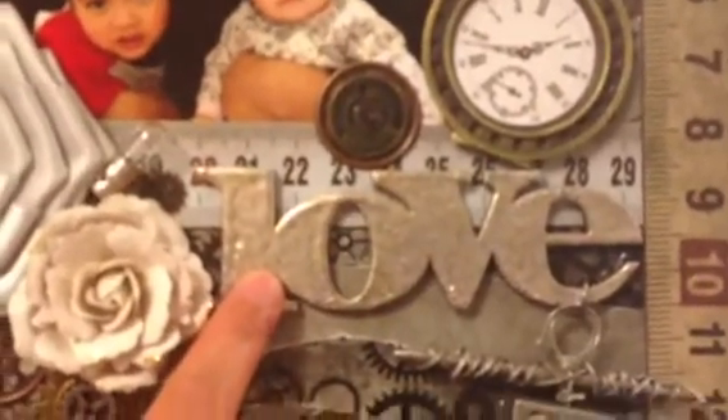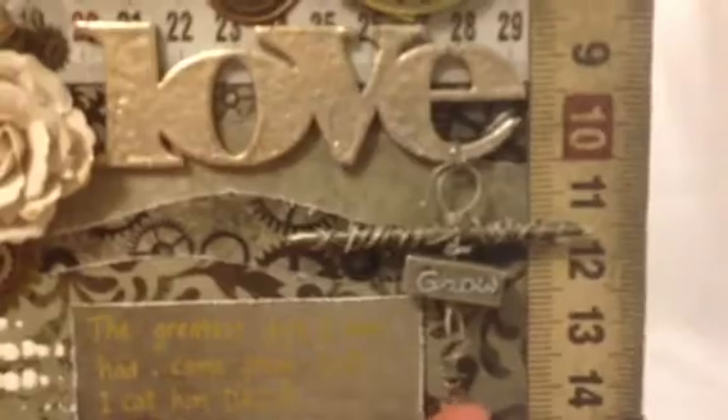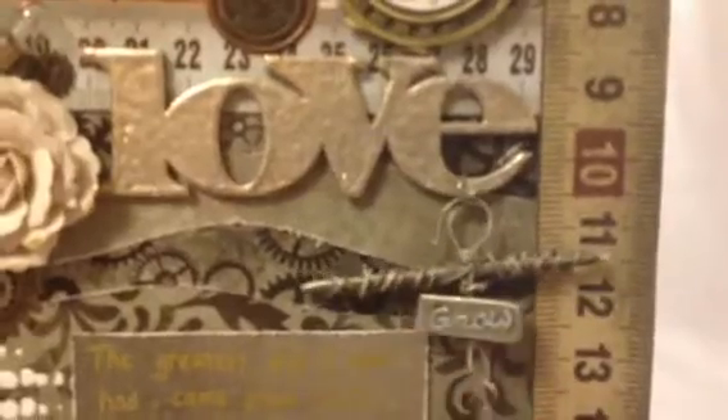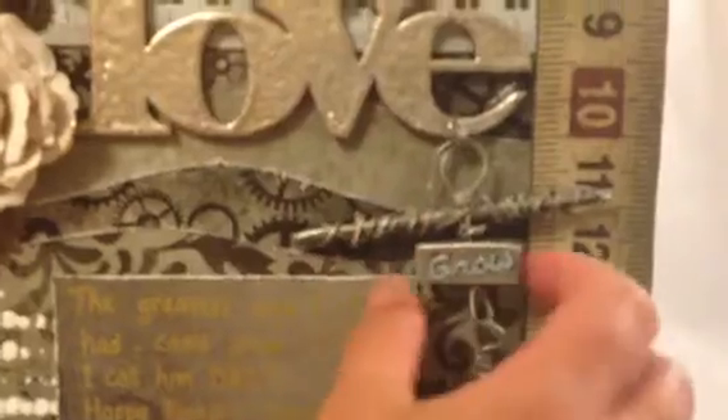This 'love' word is from wood — I got it from Michael's. What I did was emboss it with Recollection embossing powder in aged silver. After that I hung it with a shabby chic embellishment I also got from Michael's.